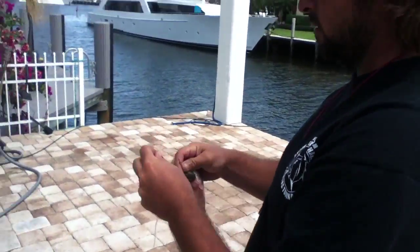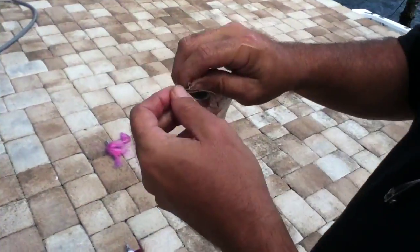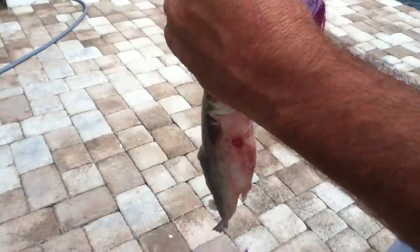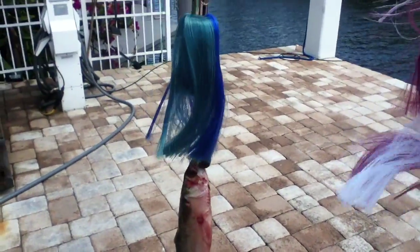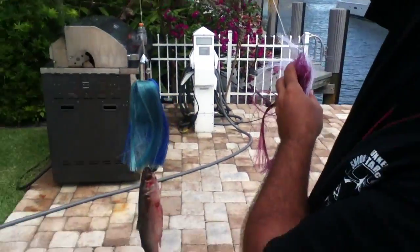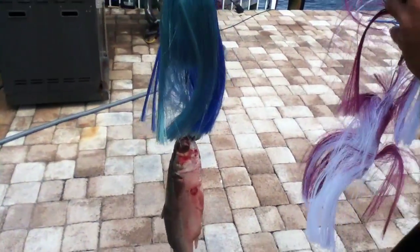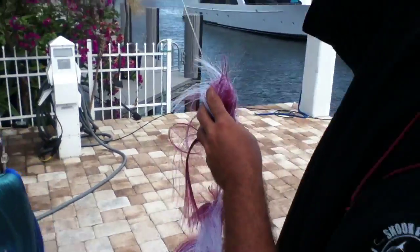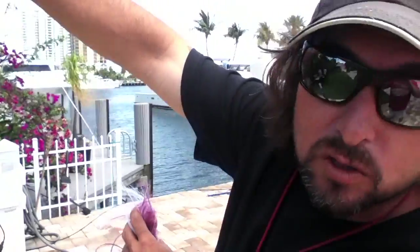I got my Islanders all in a row, got it on a swivel here. I put my split tail mullet right at the back of my teaser like this. I'll run two like that off each rigger, and then we'll run two dredges anywhere from 12 to 36 baits on each dredge — all split tail mullets.